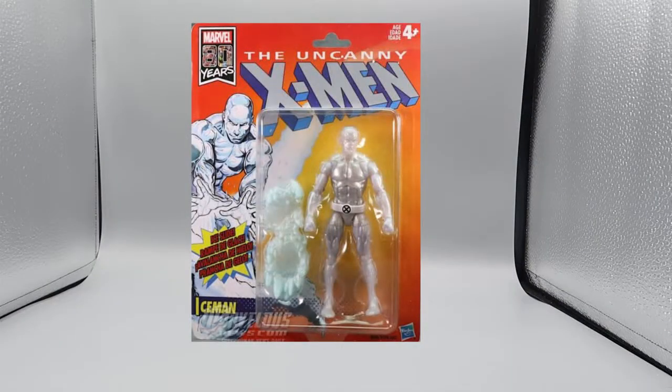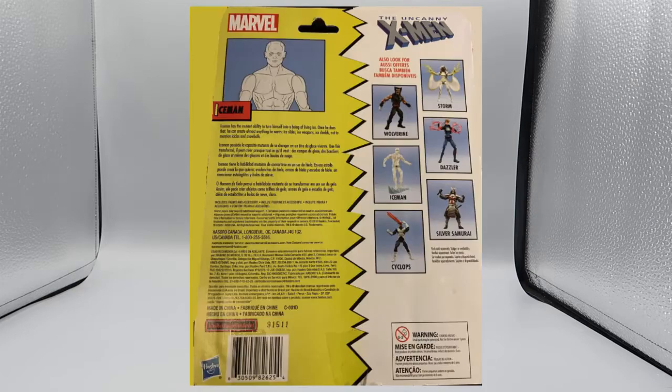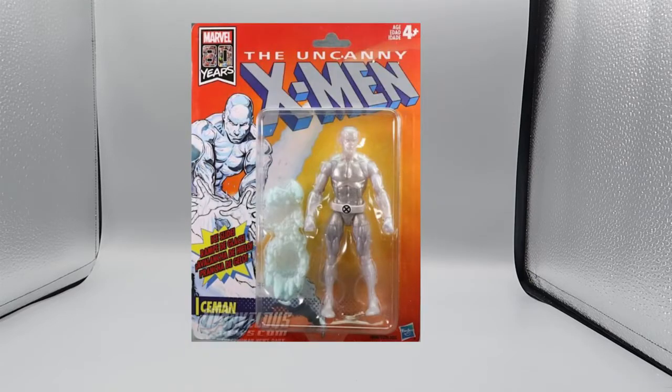Now, we've seen this figure before — there is nothing new here. I reviewed him when we were going over the X-Men Gold Team. We'll take a quick look at the package: here's the front, very nicely done; and here's the back, also nicely done. And that's pretty much it for the package. Let's get him out and do a quick review so we can get on with the rest of the Amazing Friends.